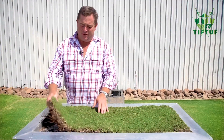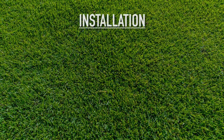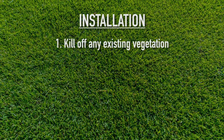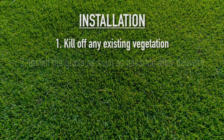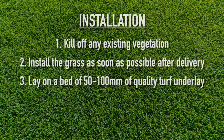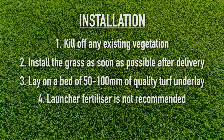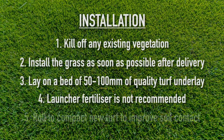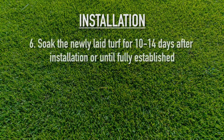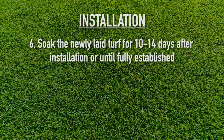Before you lay your Tiff Tuff lawn it's important that you follow a few simple steps. Kill off any existing vegetation using glyphosate or any non-selective herbicides. Install the grass as soon as possible after delivery. Lay on a bed of 50 to 100 mil of quality turf underlay. Launcher fertilizer is not recommended during the peak growing season. Roll to compact new turf to improve contact with the soil.